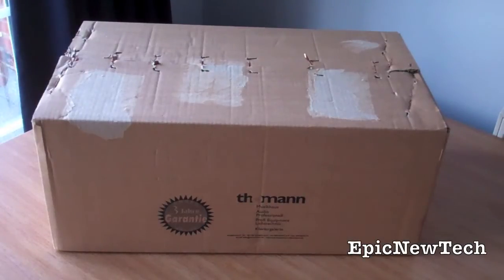Hey guys, this is Epic New Tech and today I've got an unboxing of the Hercules 4MX DJ Console. So let's get started.